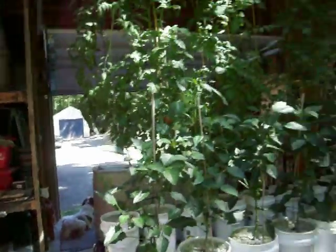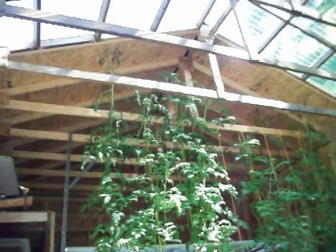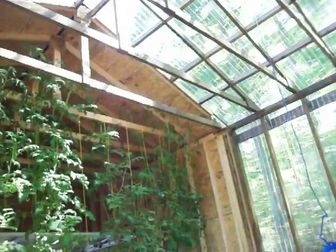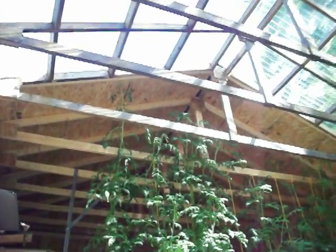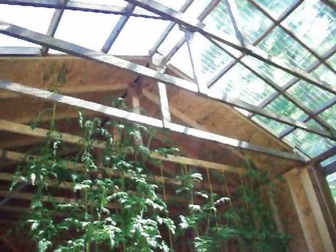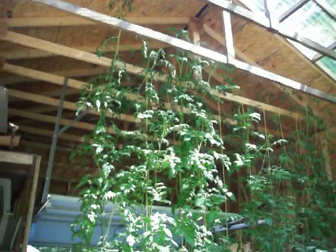Like I had said, these tomato plants did actually reach the ceiling. And I built this thing 12 foot high. I have people laughing — oh, you know, why did you make that so high? Well, I made it that high because this is how high the tomato plants actually grew.